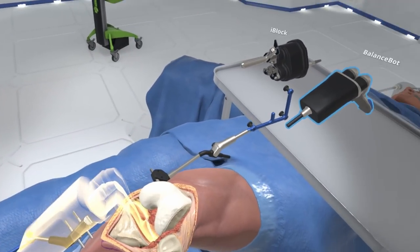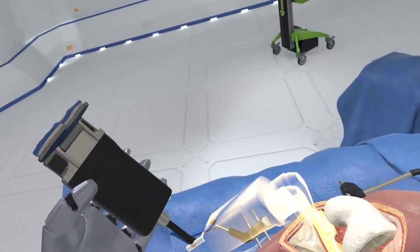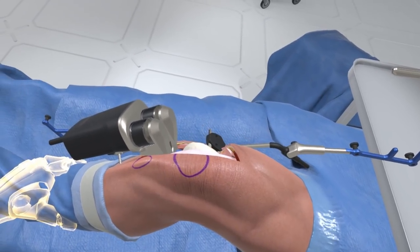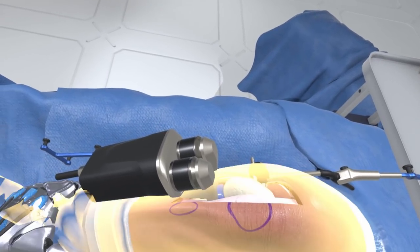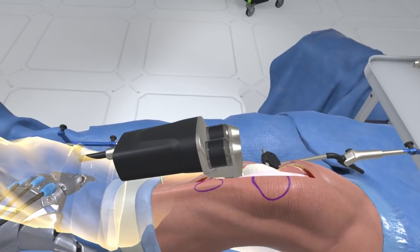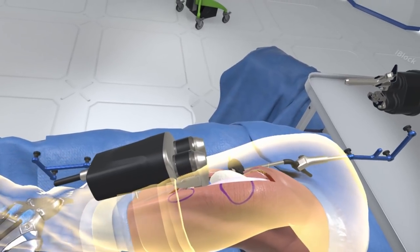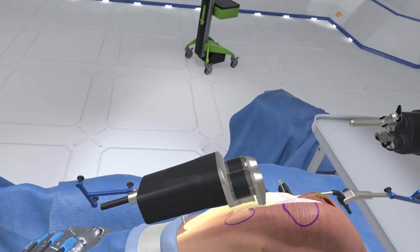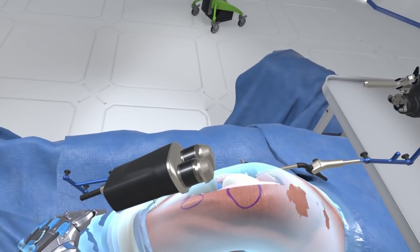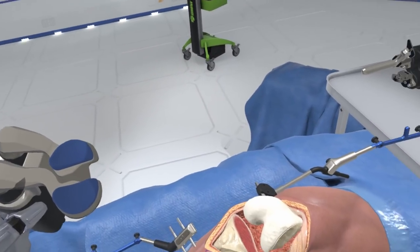Grab the nano block and return it to the Mayo stand. Select the balance bot. Install it by inserting the robotic paddles into the joint space on the resected tibia. Grasp the ankle and manipulate the leg into full extension and back, maneuvering through a complete range of motion to get quantitative data on the knee. When complete data acquisition is achieved, return the knee to 90 degrees of flexion. Grab the balance bot and return it to the Mayo stand.